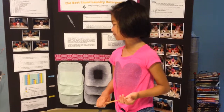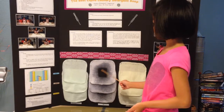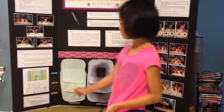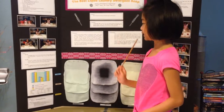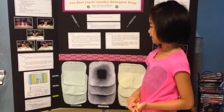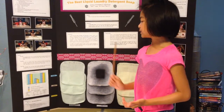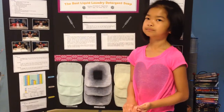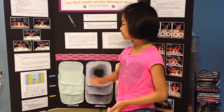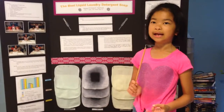As you can see in the graph showing the results: for test number one, Whisk, Tide, and Kirkland all scored ten out of ten. For test number two, Whisk scored five, Tide scored four point five, and Kirkland scored four. For the ketchup stain, same as test number one — all scored ten, ten, ten.